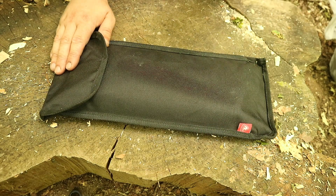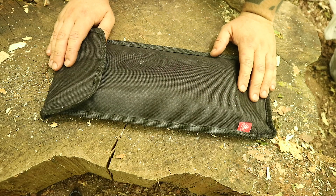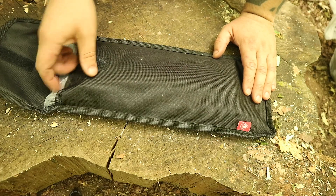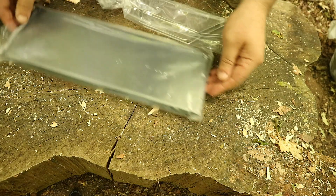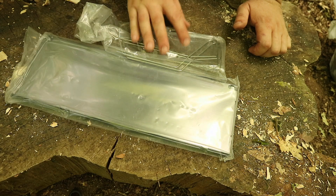So yeah, let's have a look at this. It's designed for hiking, camping in the mountains, that sort of thing. It comes in a nice velcro pouch. Inside we've got the two sections of the table top and the legs.